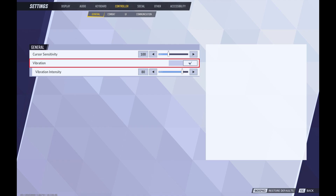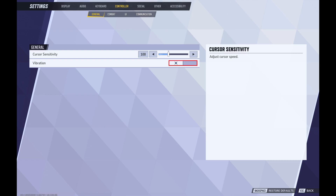Step 4: Click to toggle off Vibration in this menu. Your controller will no longer vibrate when you play Marvel Rivals going forward.